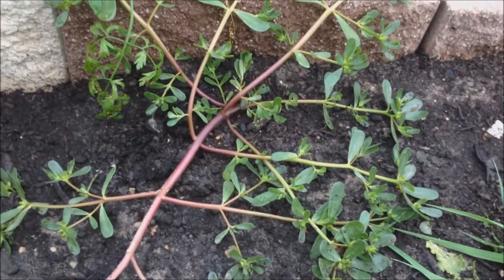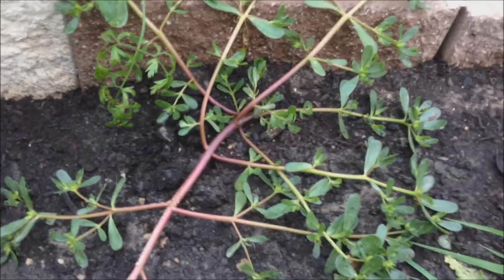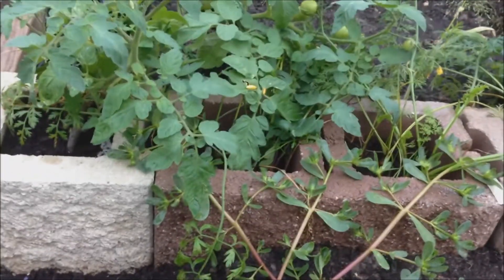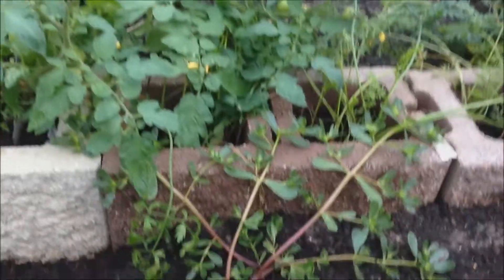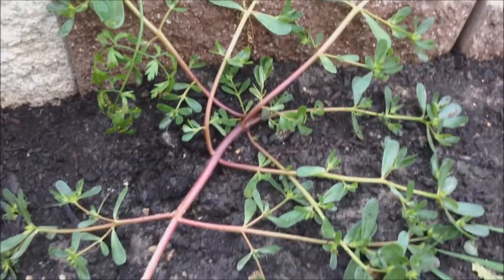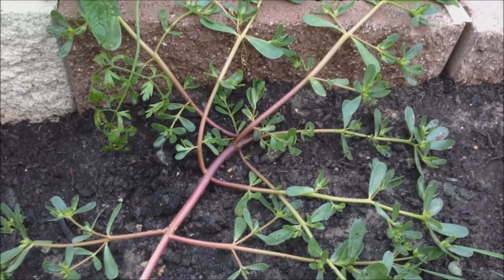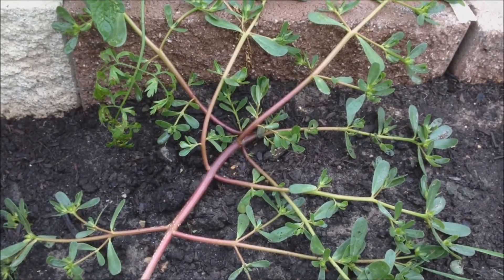I also have some purslane that has planted itself right there in my greenhouse next to the carrots and tomatoes. I have a separate video on the benefits of this herb slash weed.